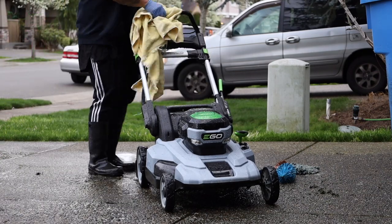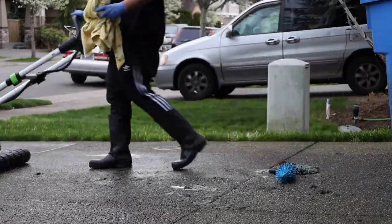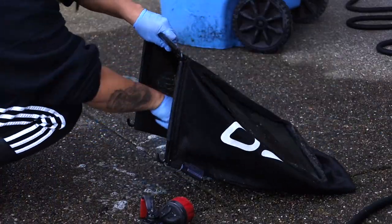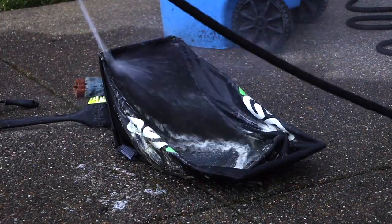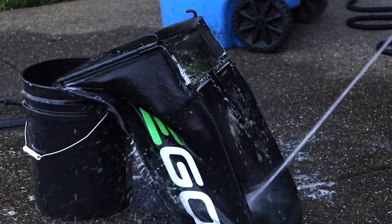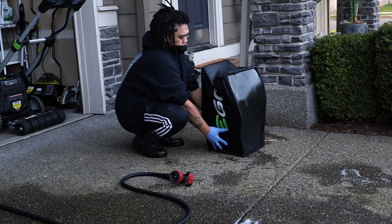Step seven: wipe down the entire mower with a towel to get most of the water off — get into all the little crevices and get as much as you can. Step eight: grab your grass bag and wash it inside and out with soap and water. I scrub it well so it won't smell. Then rinse it out and prop it upright over the black bucket so it can drain.